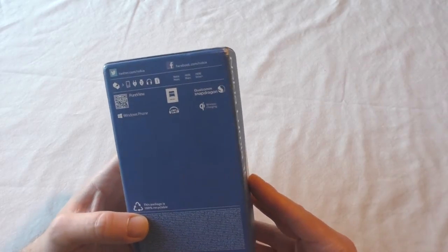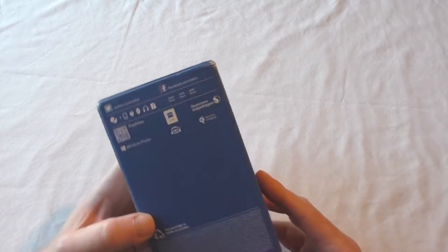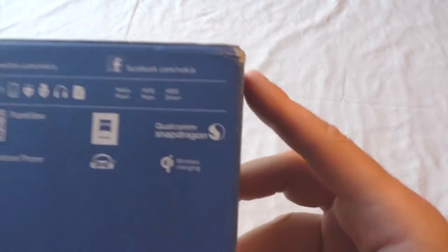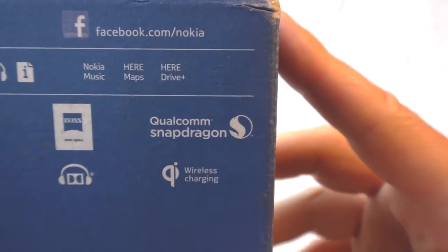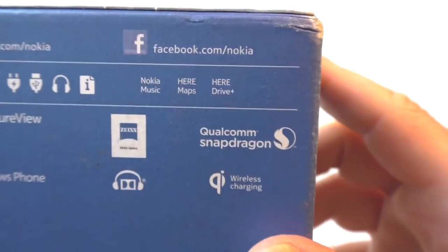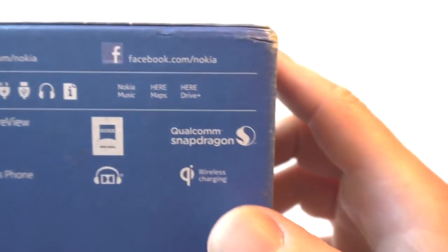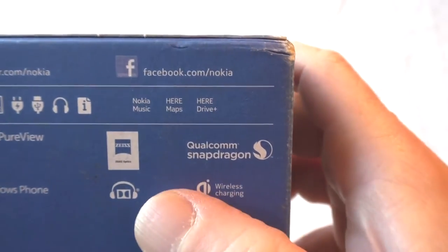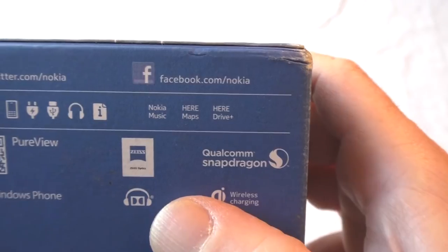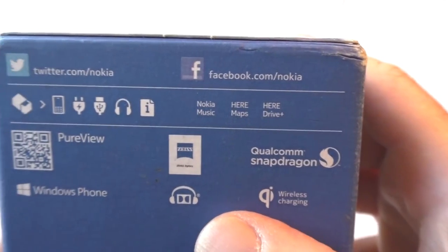So you've got the Qualcomm Snapdragon processor, wireless charging — I won't be able to try out the wireless charging as I don't have a base for that — and the Carl Zeiss lens on the camera that this one's renowned for.